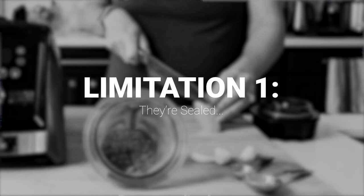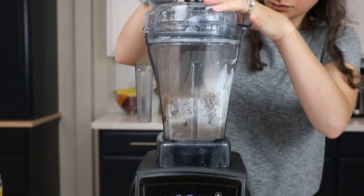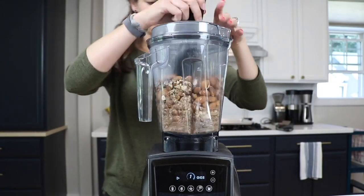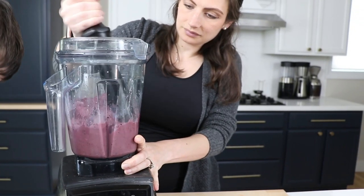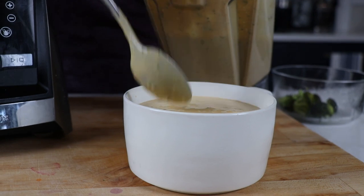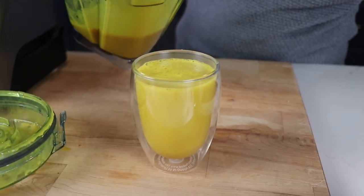Limitation one: they're sealed. So you can't make super thick blends like ice cream, most nut butters, really thick smoothies — especially for smoothie bowls — that would require help with a tamper. Also, because they're sealed, you can't make hot soups or turmeric lattes. There's nowhere for the steam to escape. The Vitamix senses that you're using a little cup and will actually shut itself off after a minute to prevent overheating and exploding.